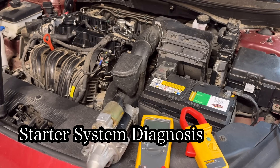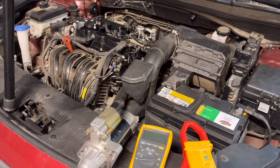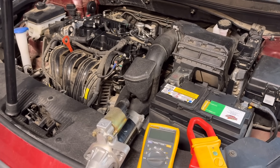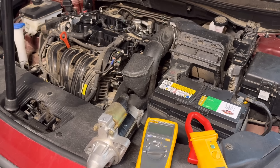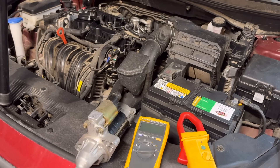If you're dealing with a no-crank or slow-crank condition, don't guess — test. Today I'm going to show you how to properly test a starter motor system using three critical tests: cranking voltage, starter amperage draw, and voltage drop testing.